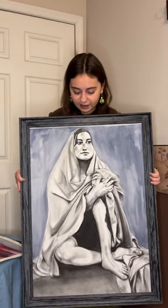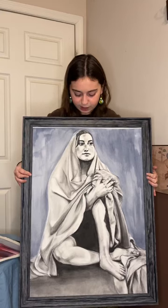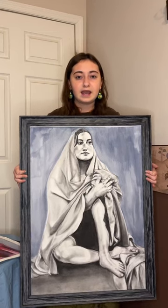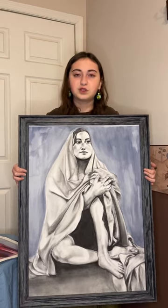The first piece we're going to talk about is the drawing the figure final from MICA. It is done in charcoal, graphite, and an acrylic wash for the background. This piece is about having trouble with anxiety in public — having to present yourself one way in public and another way to yourself. This is a self-portrait.